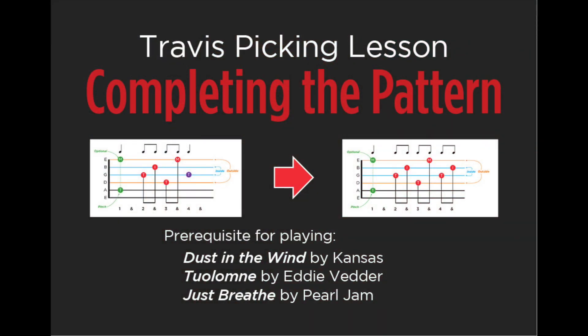Good morning, everybody. This is Dennis. Today we're going to complete that Travis style alternating bass fingerstyle pattern that I've been teaching on my channel.